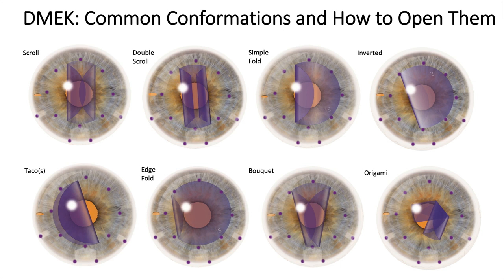We've got to learn these common configurations and how to open them: the scroll, the double scroll, the simple fold, inverted, tacos, edge fold, bouquet formation, and even the origami.